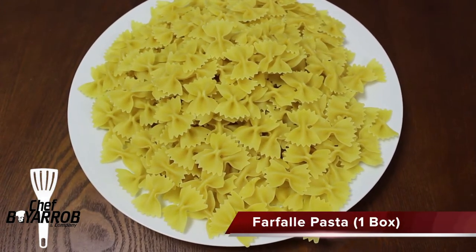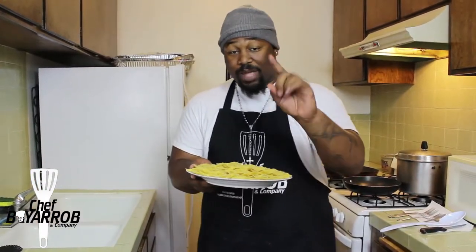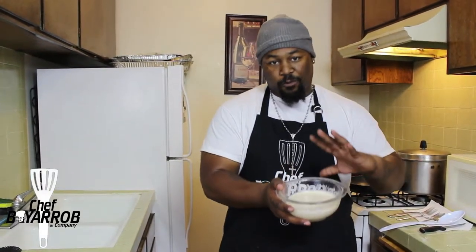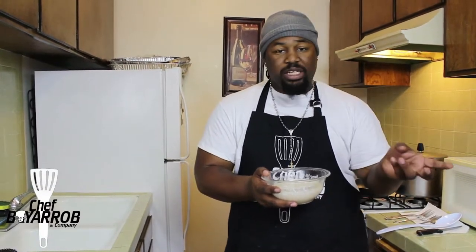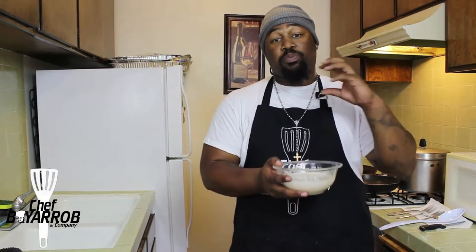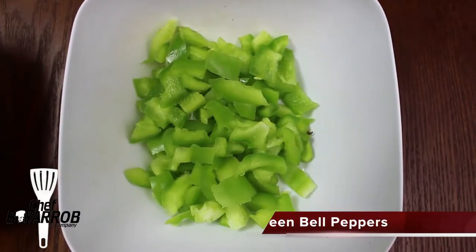This is the ingredient segment — all the ingredients you need to make my chicken farfalle alfredo. First, we have our farfalle pasta, also called bowtie pasta. Farfalle is the Italian word for butterflies — butterfly pasta, I love it! You'll also definitely want to have your alfredo sauce. Everybody likes to use different types — four cheese, roasted garlic, sun-dried tomato. This particular one is dipped with a little bit of parmesan, so you'll definitely love that.